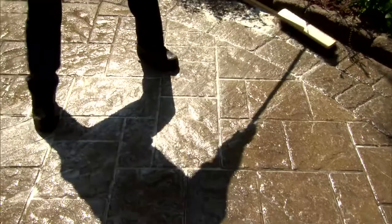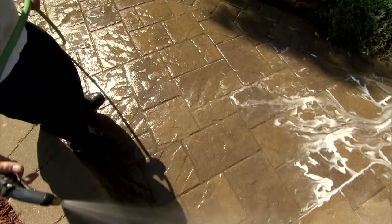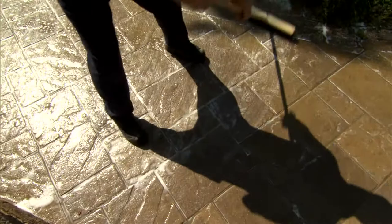When the surface has been properly brushed, spray the area with a pressurized hose in order to remove all apparent traces of the cleaner. There should be no traces of foam left. Repeat these steps until the entire surface is clean and free of all debris stains.